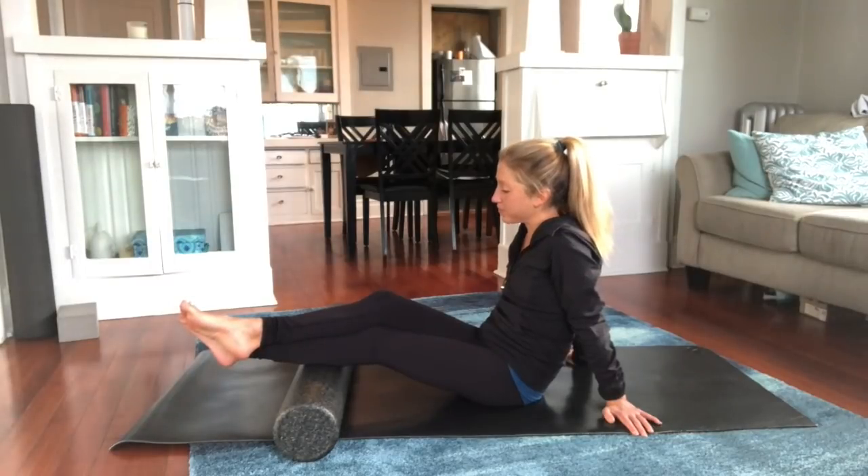Those are my top three exercises to better manage or cope with foot pain. For the full 30-minute foot pain flare-up routine, you'll find that in my Hurt Foot Fitness coaching program — an amazing online hub of full-length exercise videos and resources to help you stay fit, stay positive, and deal with a lower leg injury or mobility challenge. Hopefully these exercises help you with your foot pain — let me know if you try them in the comments below. What is one exercise you do to better cope with foot pain in your life?